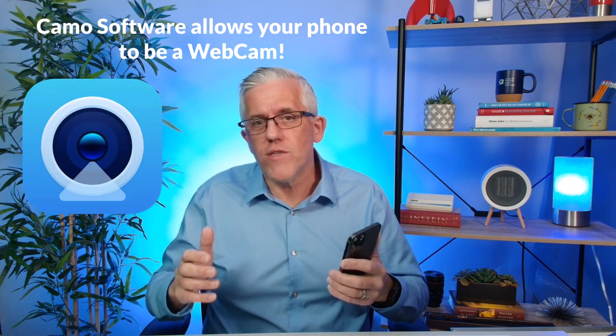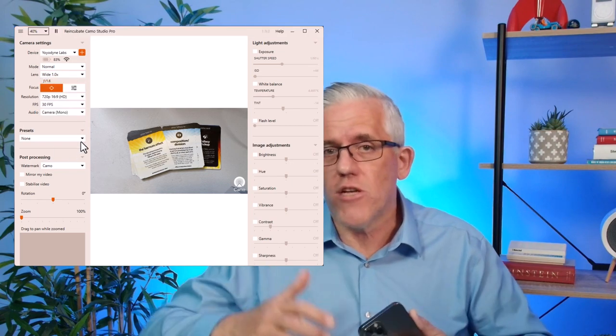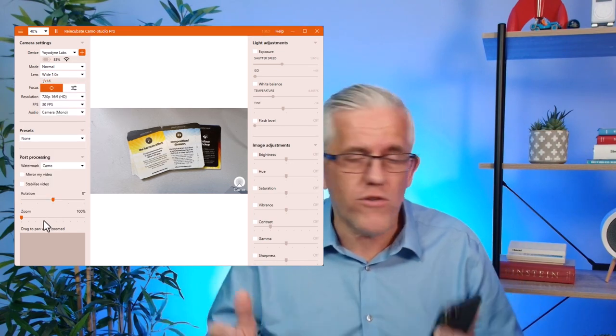Are you using your phone as a webcam? If you've seen any of the videos I have here on the channel about Camo software, you'll know that I'm a pretty big fan of using that software to turn my phone into a webcam. I can put the phone into different locations — I can use it as an overhead camera, a document camera, a whiteboard camera. It really has a lot of functionality, and I have a very high quality camera on the phone with features like zooming, presets, and all sorts of cool things.